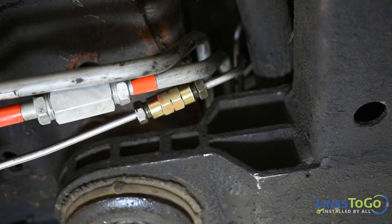Please note that although it is not shown on the brake lines in this video, your Lines2Go brake lines will be color coded for an easy installation, just like is shown on the fuel lines in this image.